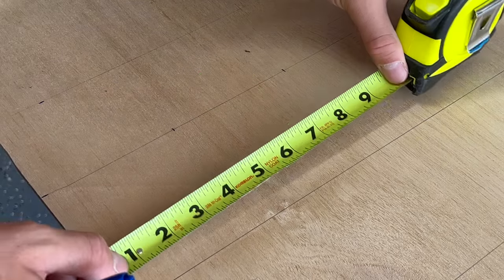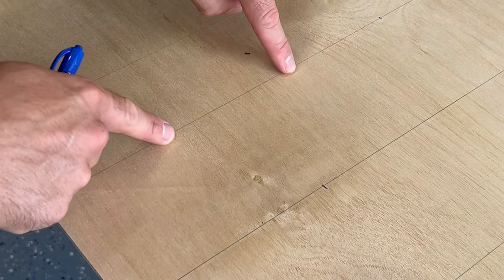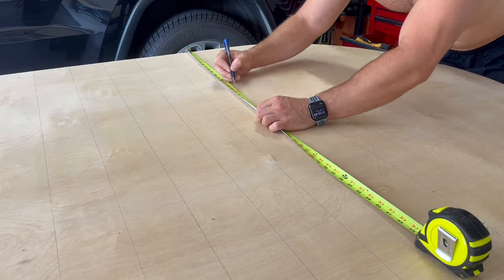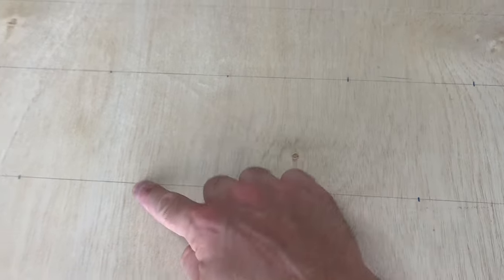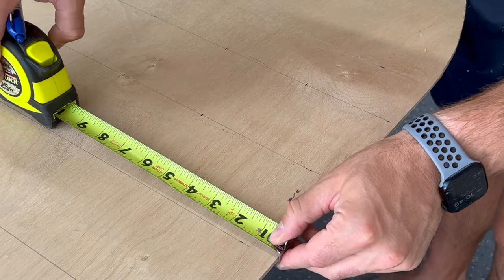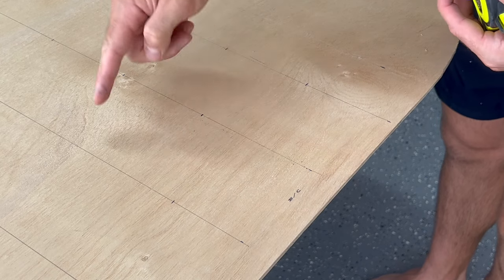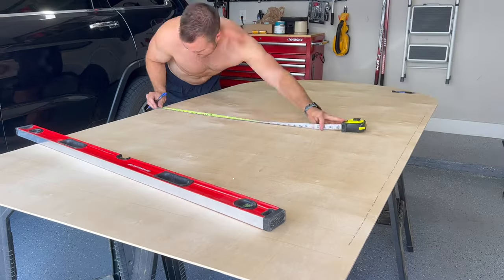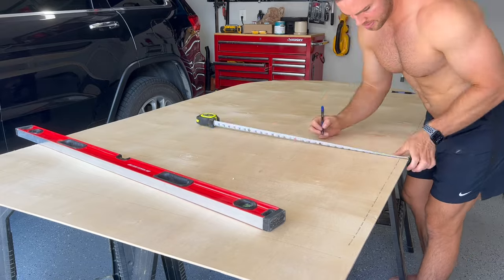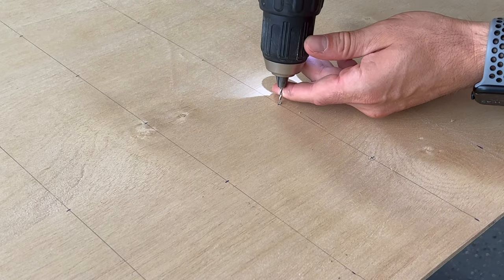Since the ornaments are going to be hanging down, I needed to offset this next row by 50%, so I made my first mark at six inches. It'll still be every four inches after that, but here you can see it's going to be offset from the first row. I went through and made all my marks on the second row, and if done correctly, it should make kind of a zigzag pattern. With the third row, we're going to go back and match the first row, making our first mark at four inches. So every other row will be in line, with each row between them being offset, so you'll keep getting this triangle zigzag pattern. I repeated this process for the remaining lines, making sure to offset the marks for every other line. Then I drilled a small hole on every mark, which is going to make it much easier to install the hooks later on.